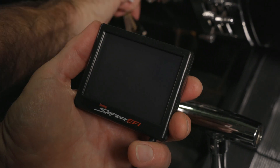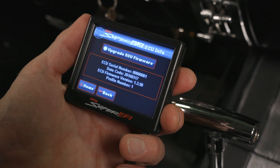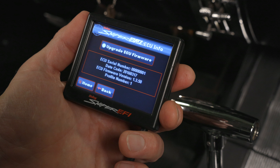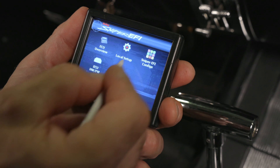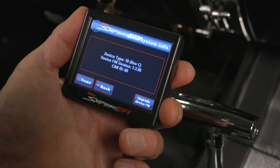To check, turn the key to the run position but do not start the engine. Select the files icon from the home screen, then the ECU HWFW. The minimum version to run the HyperSpark ready-to-run distributor is 1.3.50. We also need to check the handheld's firmware. Do this by selecting local setup, then info. The minimum for the handheld is also 1.3.50.